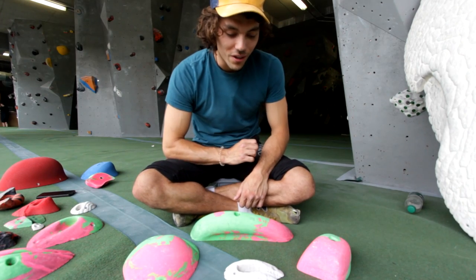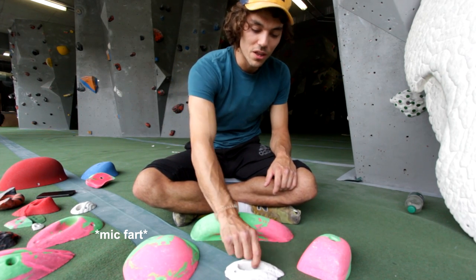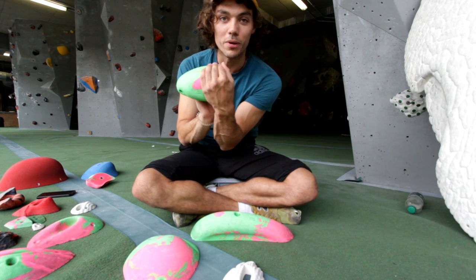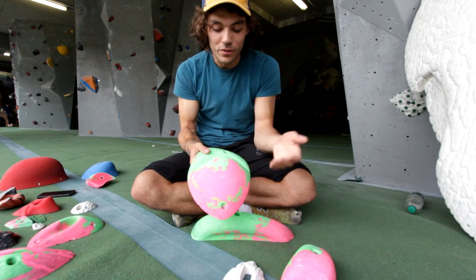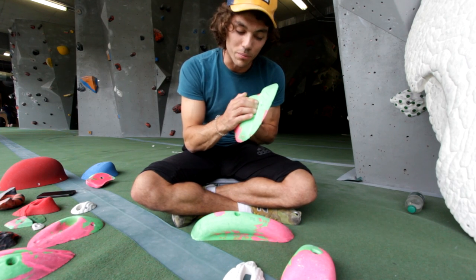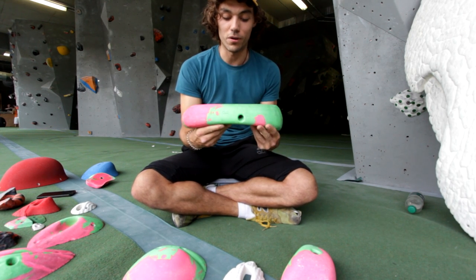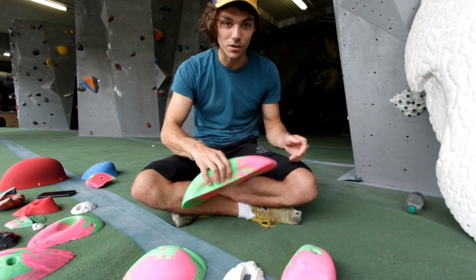It's important to notice that holds can have crossover between types. So as an example, this slot — category number five — is also a crimp. This pinch, if you have small hands, is also a sloper: you'll just be holding it on top because if your hands aren't big enough you can't pinch it. Most people would see this as a sloper but actually it's more likely to be a crimp — you're going to be getting your fingers right to the back and squeezing the top of it. And this, which we used as an example for a pinch, if it's horizontal on the wall you're not going to pinch it — you're just going to hang straight from the top, so it's more like a jug. Lots of crossover.